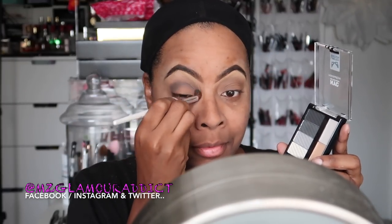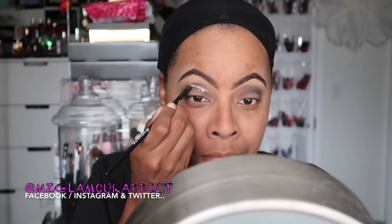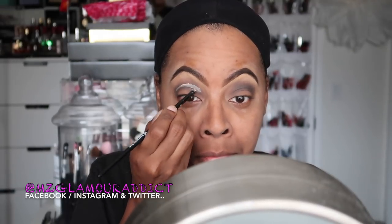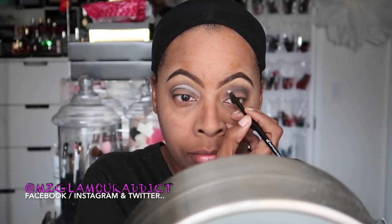Speaking of pigmentation, look at how pigmented this eyeshadow is! I'm starting off by using the color labeled 'crease.' Then I'm picking up the primer and this is how I cut my crease. There are a lot of videos showing how to do it, but this is just the way I've learned — using my concealer precision brush to gently pick up some concealer and outline the entire socket of my eye.